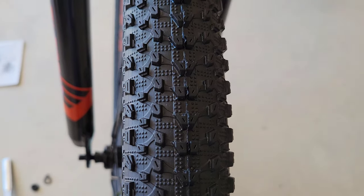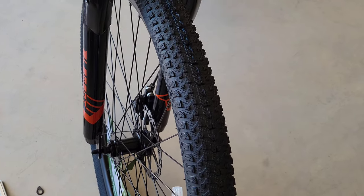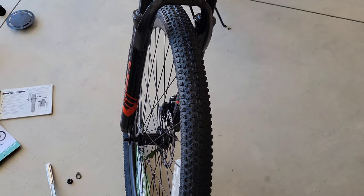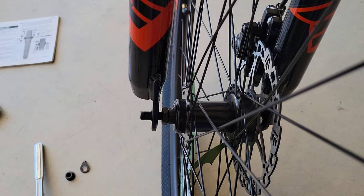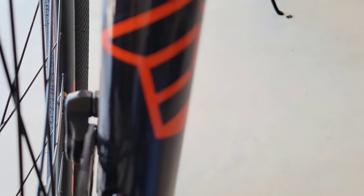Next is the front tire. You can see the treads point in a certain direction, so make sure you get it oriented correctly — just compare it to your back tire that was put on at the factory and make sure the tread is going the same direction. I had a little trouble getting the front wheel on because one of the forks is bent and twisted out a bit, but I think it'll be okay. When you get the front wheel on, you have to make sure that you get the disc rotor into the brake caliper body.